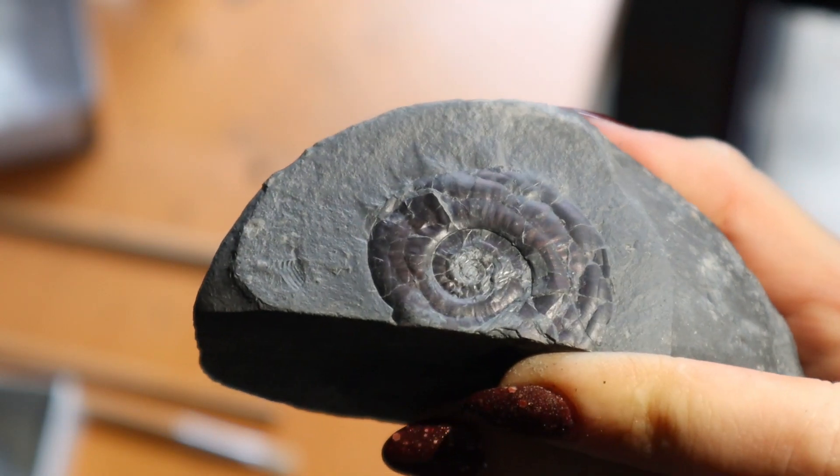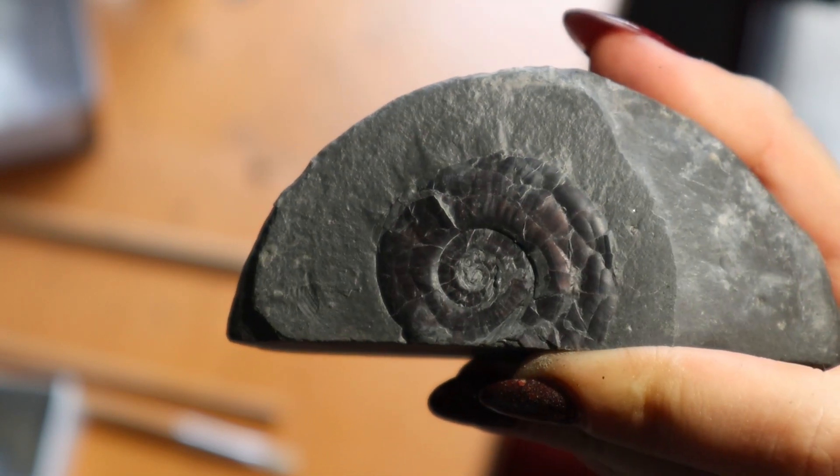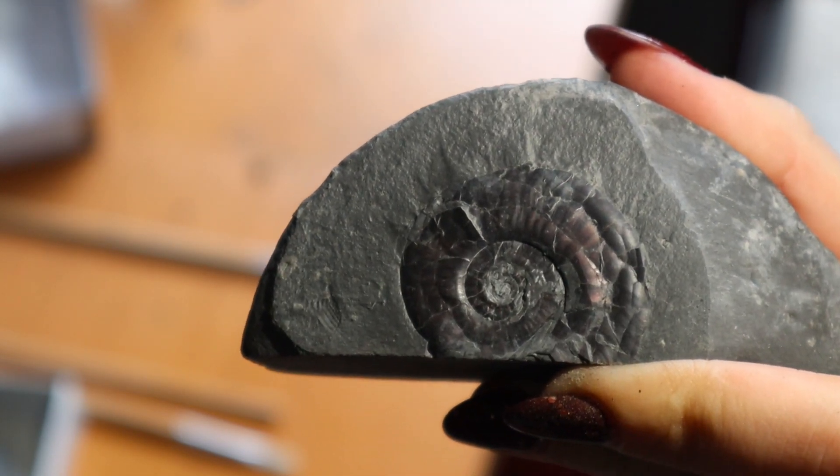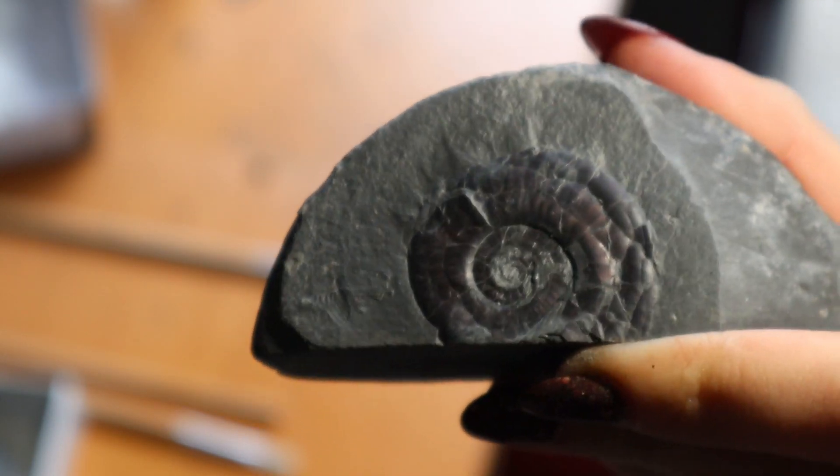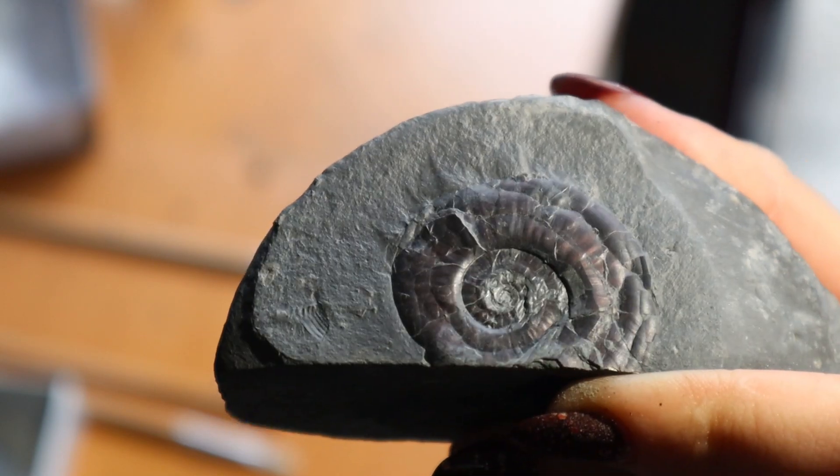This is what it looks like with the center lifted off — it lifted off quite nicely, though it did take me a little bit longer than I expected. But it's a really nice little specimen, so I'm just going to put a splash of paraloid on it now and then it's done.